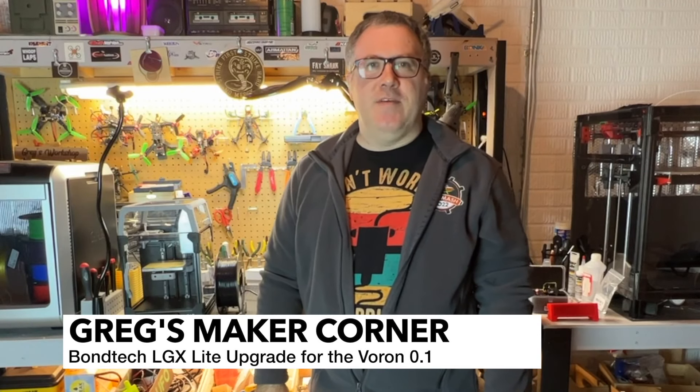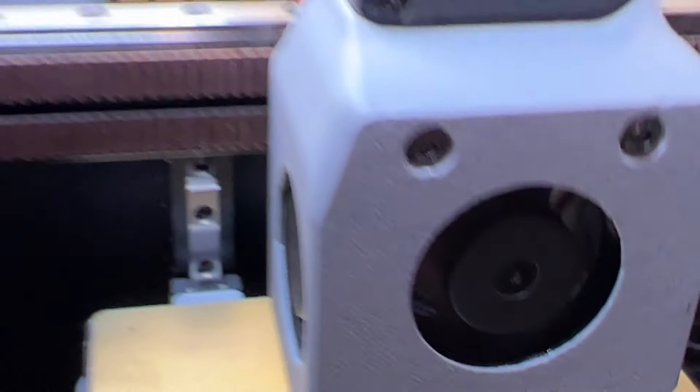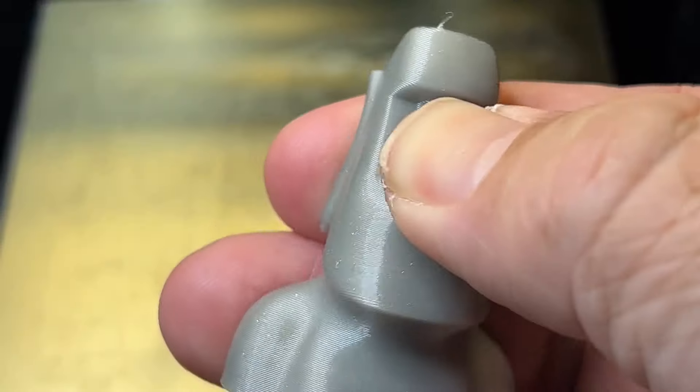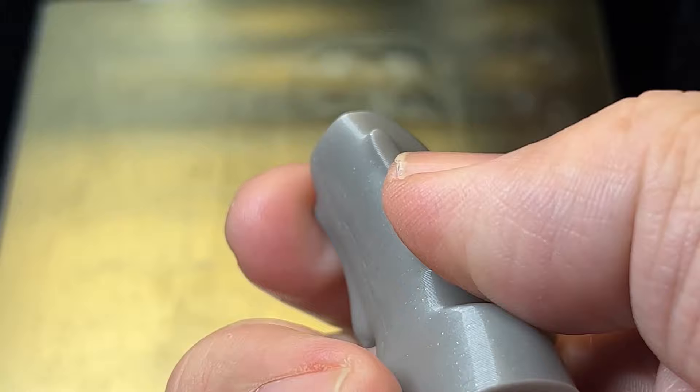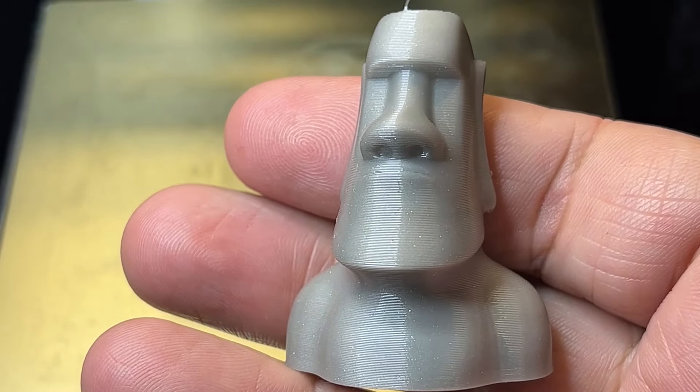Welcome to Greg's Maker Corner. In this video, I'm going to be covering how to install the Bontech LGX Lite on the Voron 0.1. I think it's a great extruder, and there's definitely a lot of reasons you would want to consider this. I really do think the mini afterburner is great as well. I'll be going over how to install it, unbox it, and get it up and running. So stay tuned.